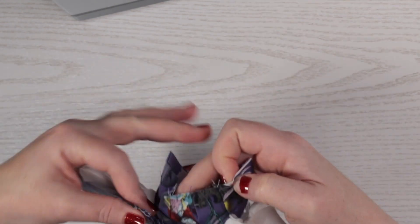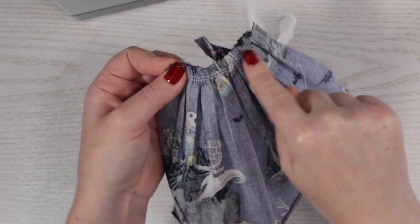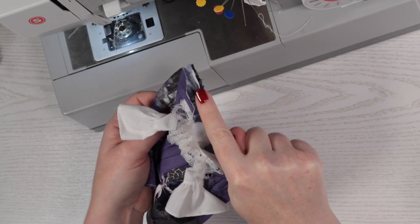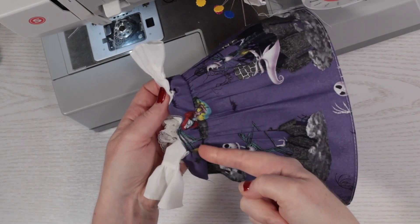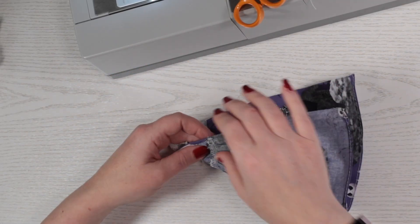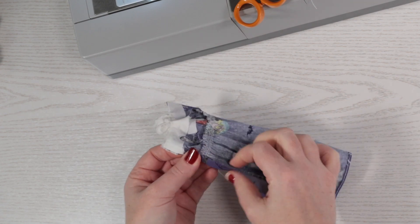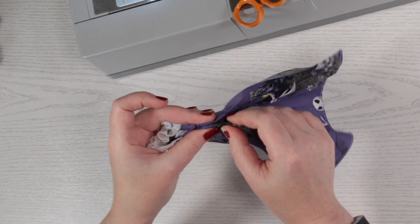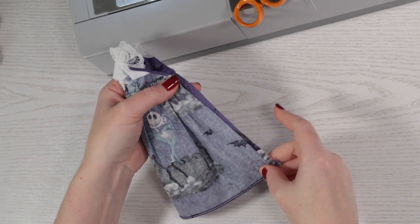Next, I open out the waistline of the bodice and adjust the skirt to match it, then sew them together. Now I'll trim the seam allowance down a little, zigzag stitch it and flip it over to sew a neat line of topstitching across the waistline. That gives us a nice neat waist and now I just need to close up the back of the dress. I tuck these raw edges in on each side and topstitch them from the top corner to just below the waist join, then align the lower skirt edges and sew them together.